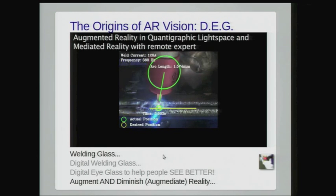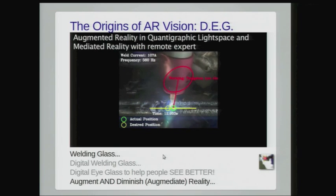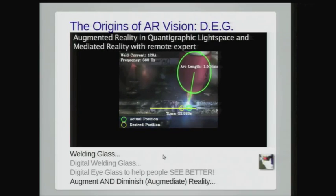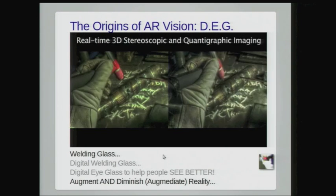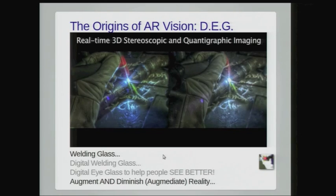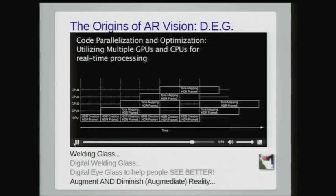This is all running in real time. This is what I see through the glass — a computer-generated world that guides the user on arc length and provides information in real time. This is not merely augmented reality. It means to augment, diminish, and otherwise modify our perception of reality so we can actually see better. It's not just confusing gimmicky overlays; it's actually helping people see better. That's the fundamental purpose of eyeglass. If a wristwatch can't tell time, what good is it? If a glass can't help you see better, what good is it?